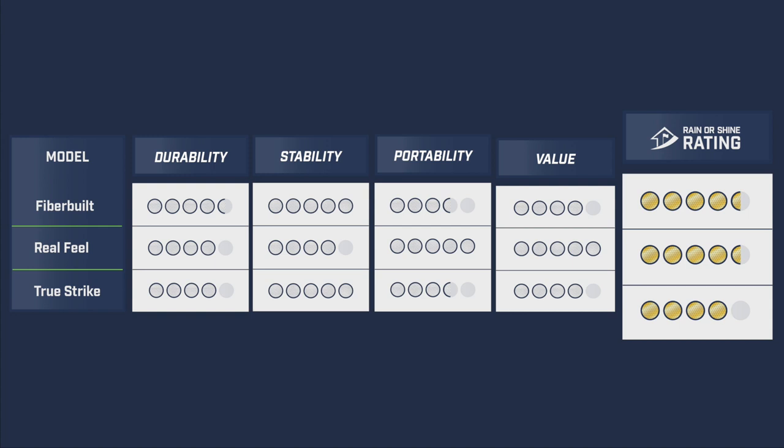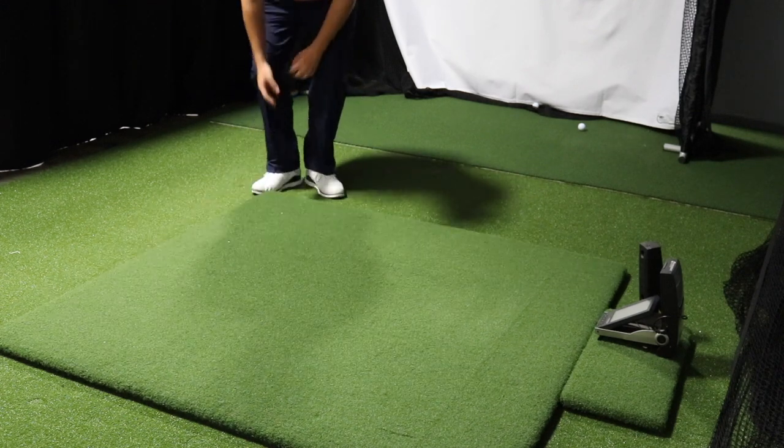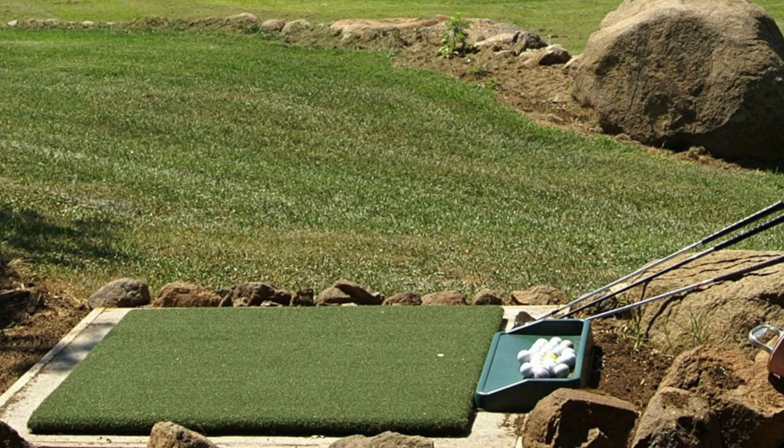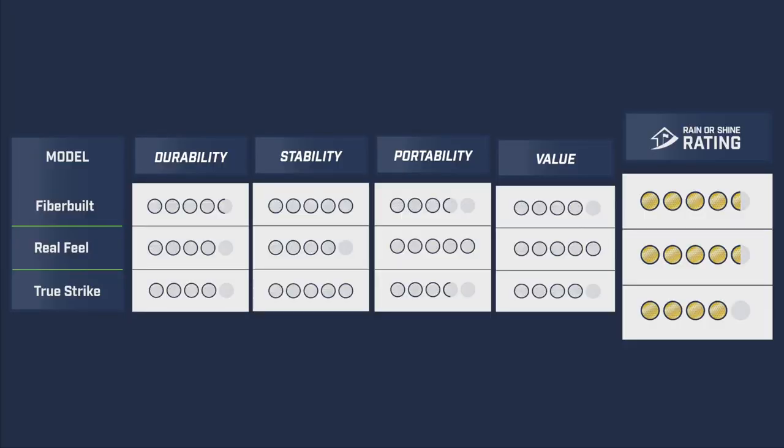The Country Club Elite also lands at a final rating of 4.5 out of 5. What makes this mat rate highly is its portability and value provided to customers. It comes with a three-year manufacturer's warranty and is often the mat you'll see installed at country clubs and driving ranges. In data testing, we noticed the Country Club Elite saw almost across-the-board a decrease in backspin, which increased carry distance by five to six yards on average — something to keep in mind if you're seeking results that closely match hitting off actual grass.